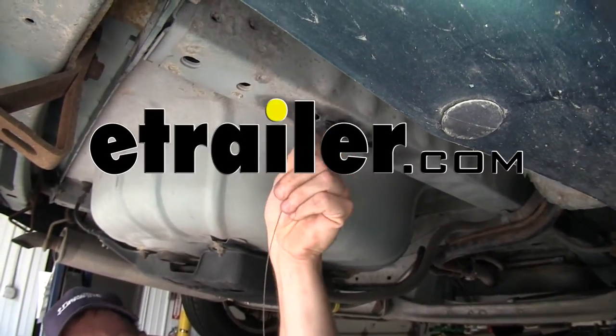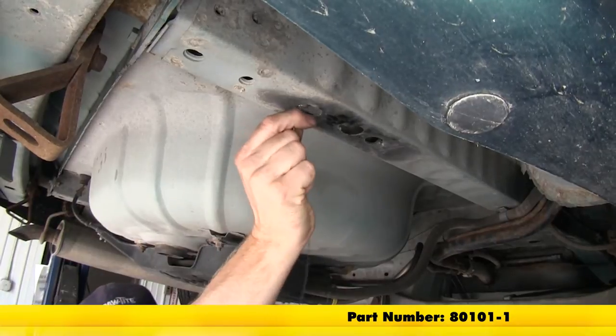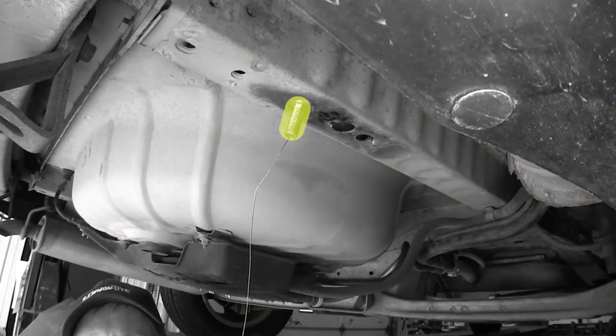Today we're going to demonstrate part number 80101-1 from Hidden Hitch. This is a half-inch bolt leader. This part is typically used to install carriage bolts and blocks inside the frame of the vehicle for attachment points for a hitch.